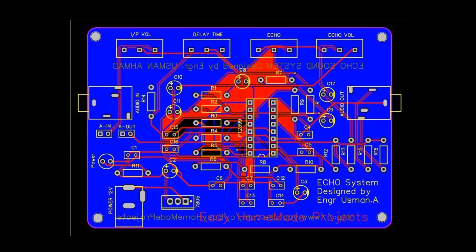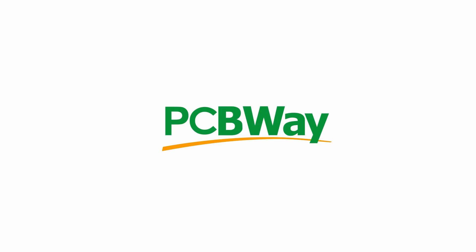At this time, I am not showing the PCB making process. You can check it in my any previous video. But at this time, I am using PCBWay to prototype our PCB.